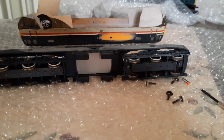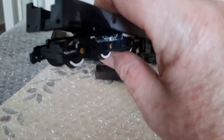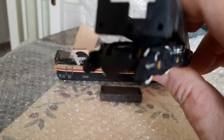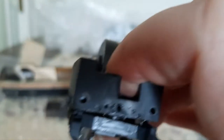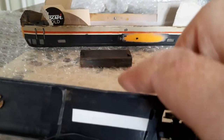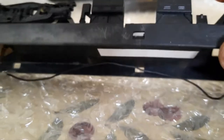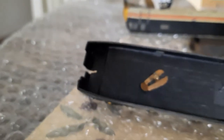This one you have to take the buffers out because the buffers go into those holes there. This one is in quite a bad state because the chassis is actually broken — broken there and on the other side as well. That's why the piece of card is in there — somebody's tried to repair it.